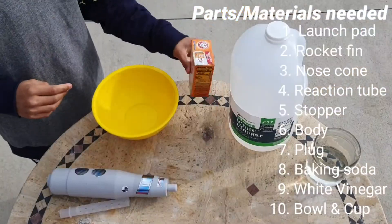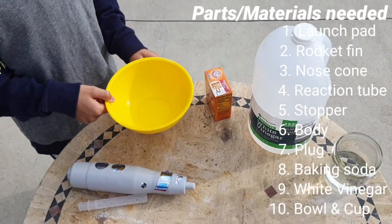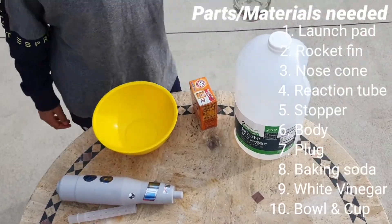You'll also need baking soda, a bowl so we don't make a big mess, and some vinegar — white vinegar.